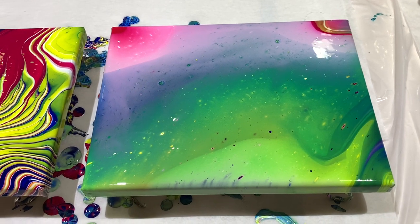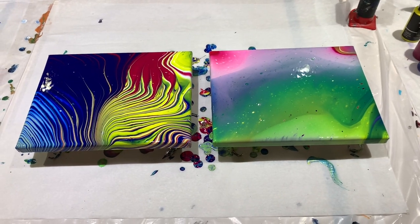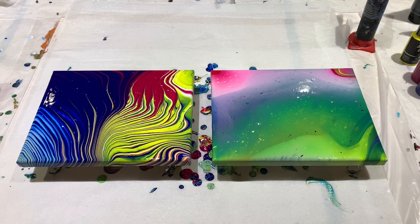Yeah, I think that's it for today. I hope you all have a beautiful day. Now go make some art — I'll see you next time!